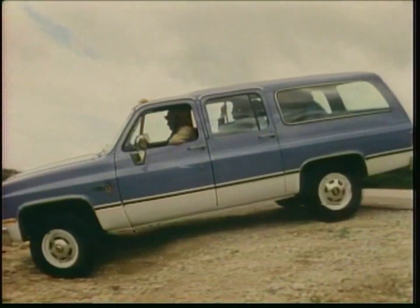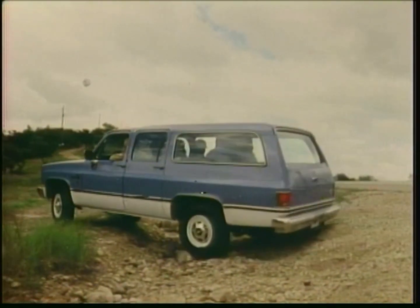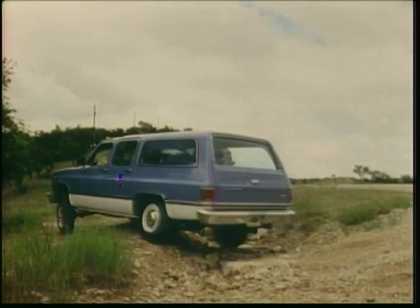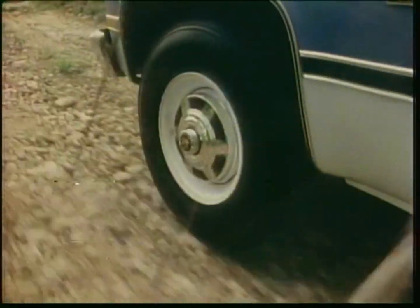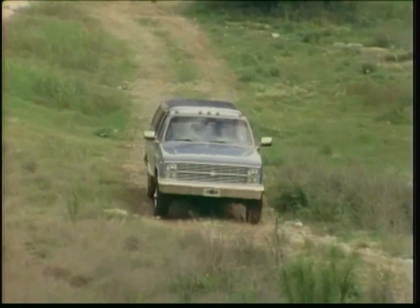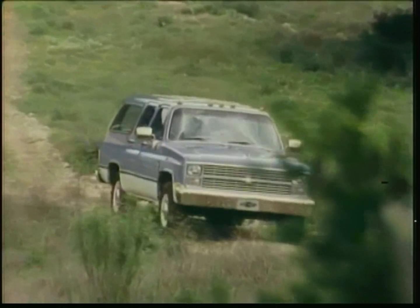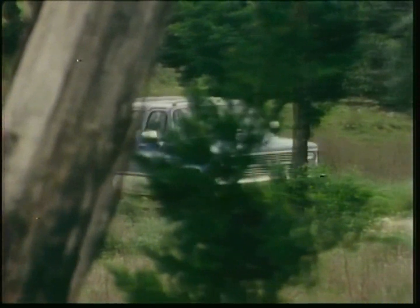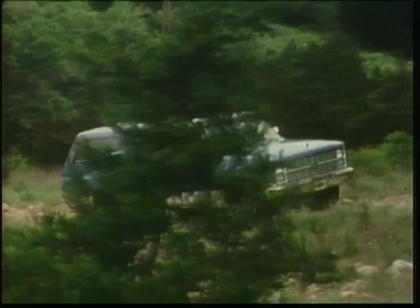When work or fun takes you off into tough country, the 4-wheel drive-equipped Suburban is ready. 4-wheel drive with automatic locking hubs puts ground-gripping traction at your fingertips with the shift of a lever. Synchronized gearing in the transfer case allows you to shift into 4-wheel drive at speeds up to 25 miles per hour. Power steering comes standard on Suburban 4x4s, as does a heavy-duty front stabilizer bar.